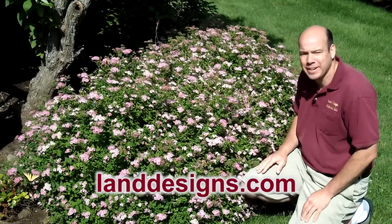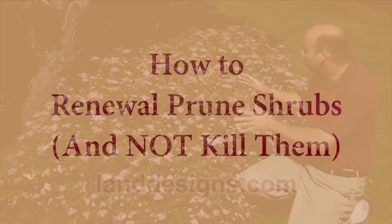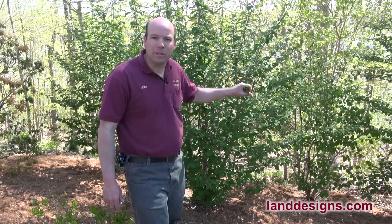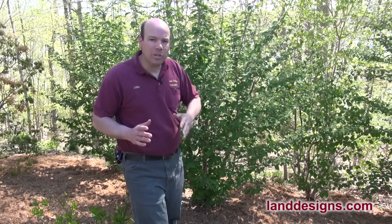Today I'd like to share my passion with you. I'm at this house and I was filming some of the other plants on the property, and I wanted to show you a little bit of a lesson about renewal pruning.